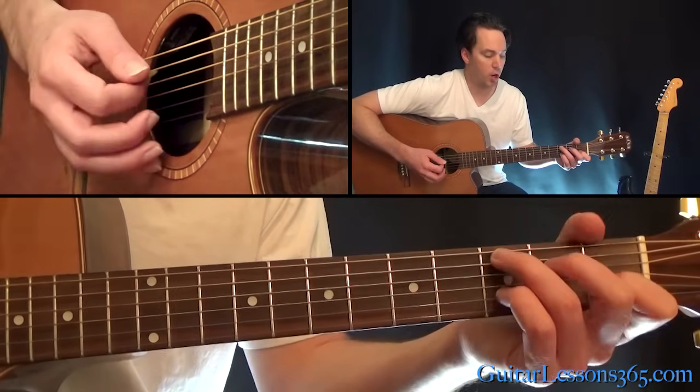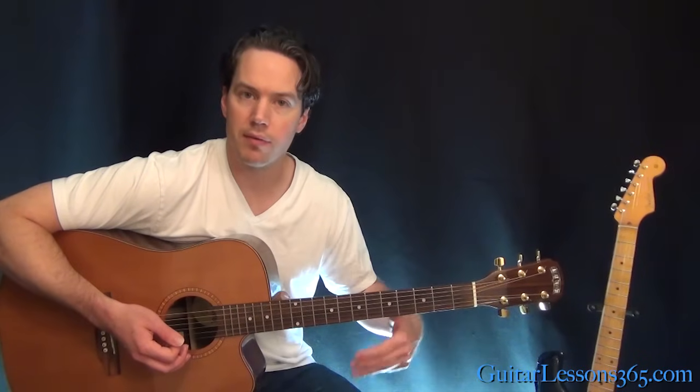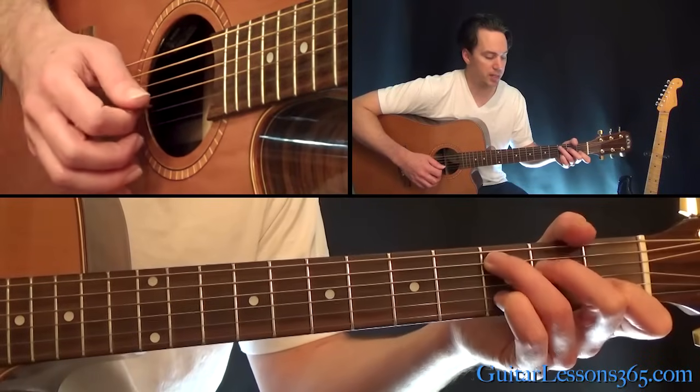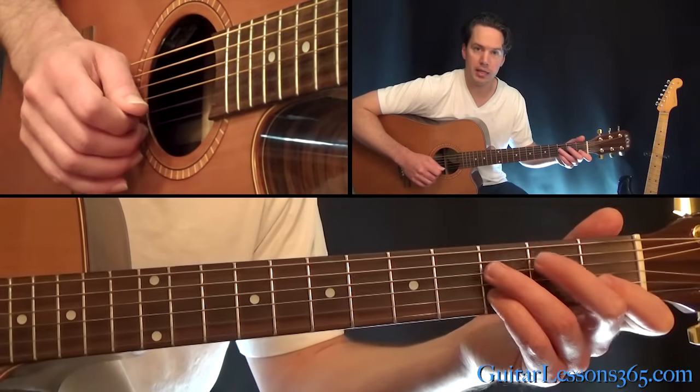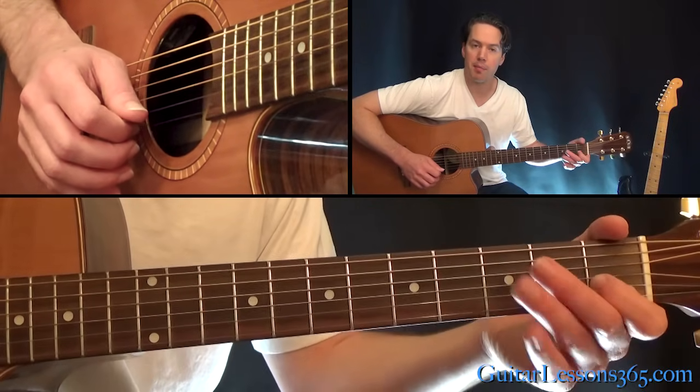Now we have a little melody over that. All these chords have a melody that works within them. As you're strumming the C, you're going to pull off three to one on the beat, open B string, and hammer back onto that one.